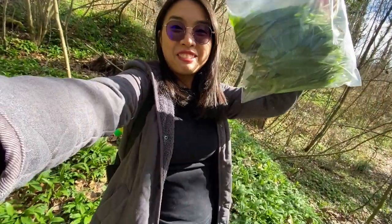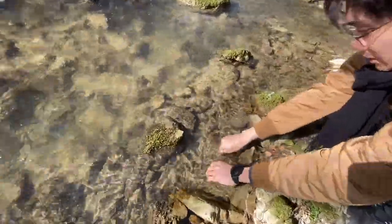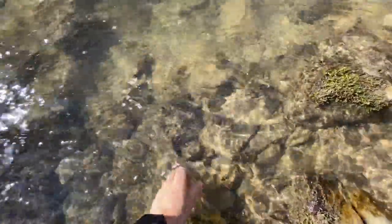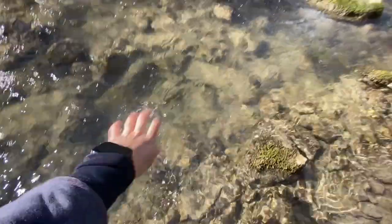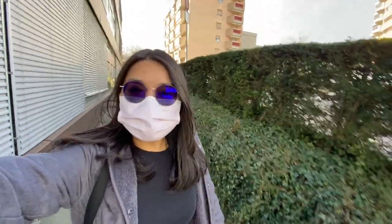Yay! And we have our wild garlic leaf. Very cool water. And we are done. Bye-bye, thanks for watching.